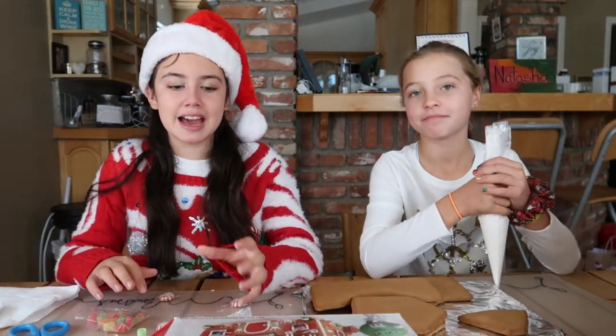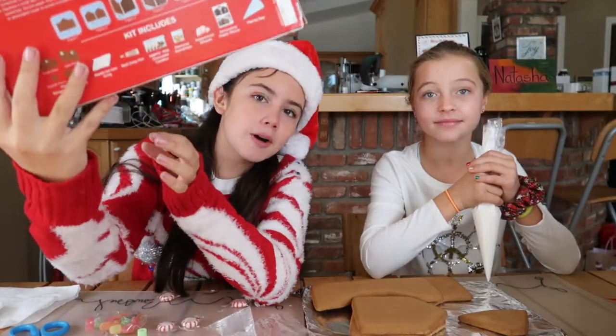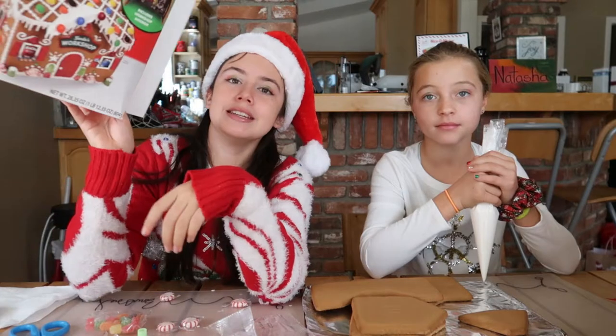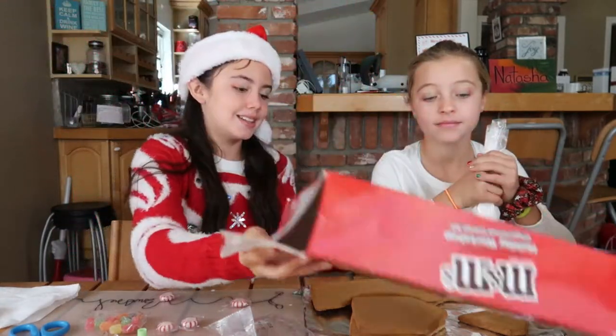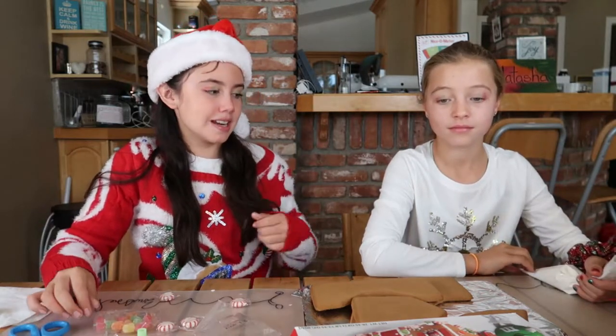So we just found out that the M&M's workshop box that says it came with four packages of M&M's didn't come with a single package of M&M's. It's all right, we can go to the grocery store and buy some, but it's kind of strange. Anyway...